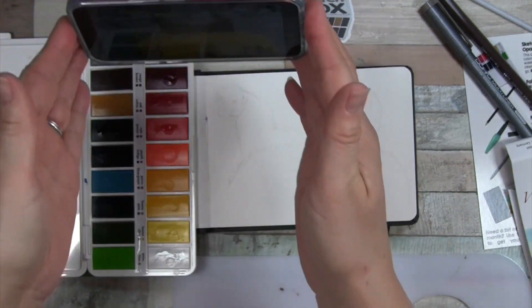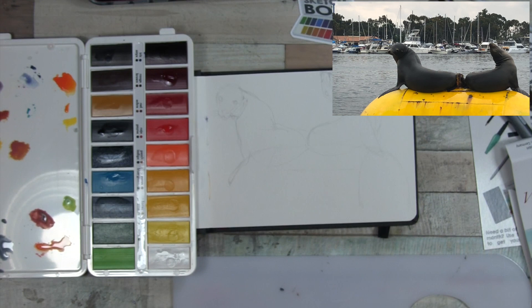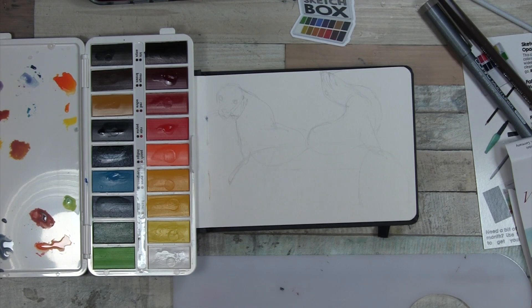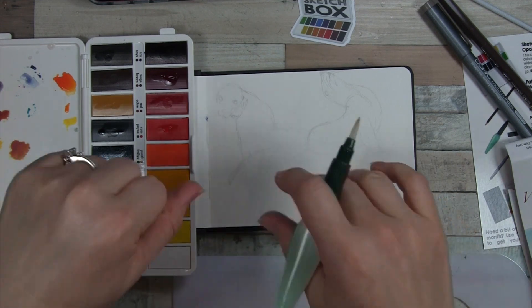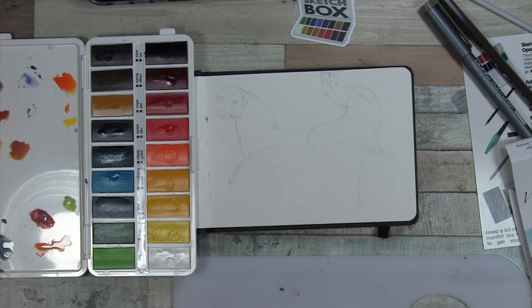I'll show you what I'm working from — my little picture. This is a picture I took in San Diego a few years ago. These cute little — are they sea lions? — on top of something colorful. I'm just going to not do the boats and just try to do the sea lions, the water, and whatever that metal floating thing is. So let's go ahead and get started.